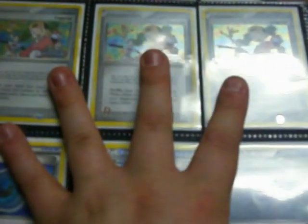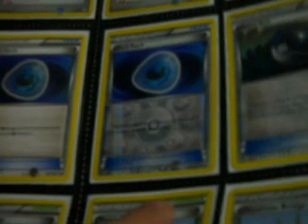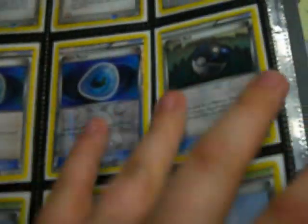And Absol promo. Their trainer supports — Copycat from Team Rocket, all three stamped. Two Dark Patch, one rev. One Heavy Ball rev. Three Sky Arrow Bridge, all three rev.